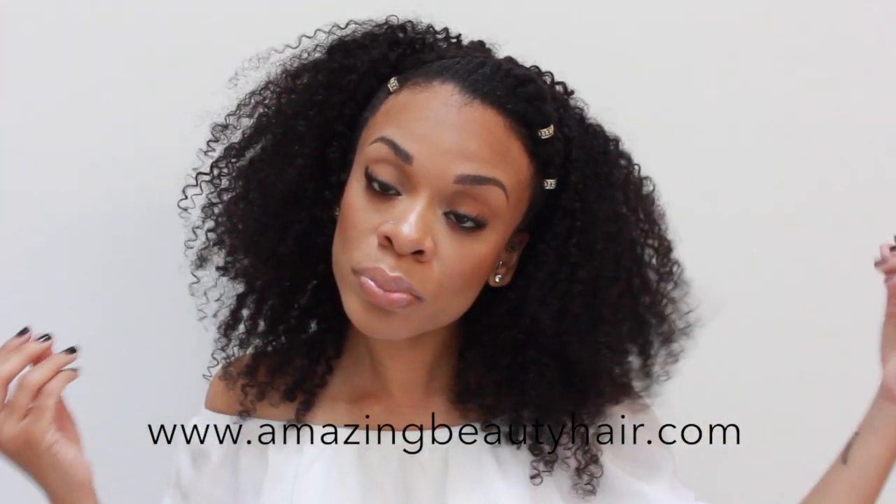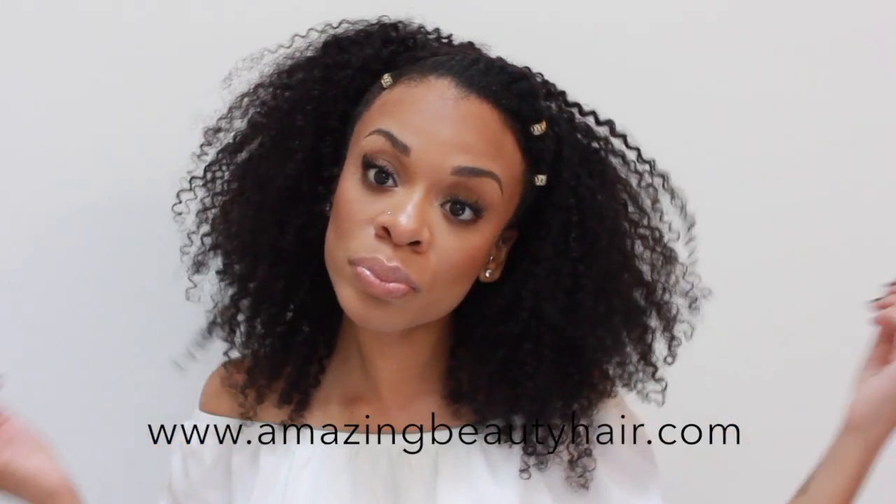Hi femmes, welcome back to my channel, and if you are new, thank you so much for tuning in — please do not forget to subscribe. Femmes, can you believe that these are clip-in extensions in my hair? These are kinky curly clip-ins from Amazing Beauty Hair Extensions; they were sent to me and I'm wearing two sets.